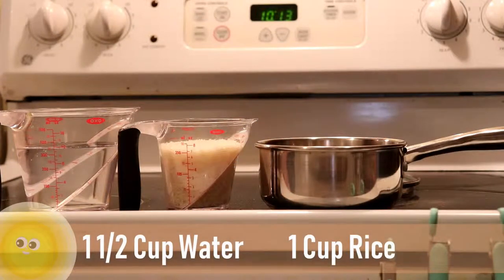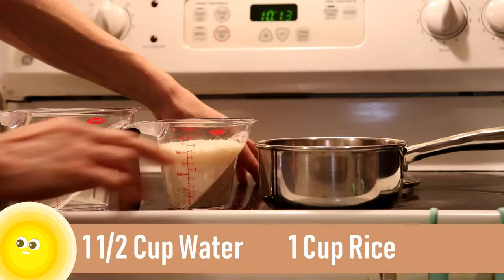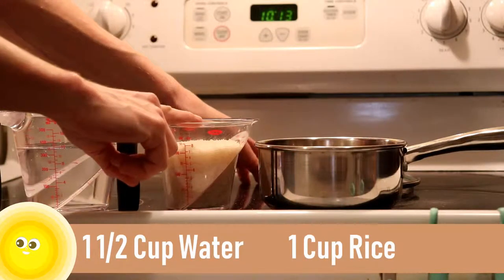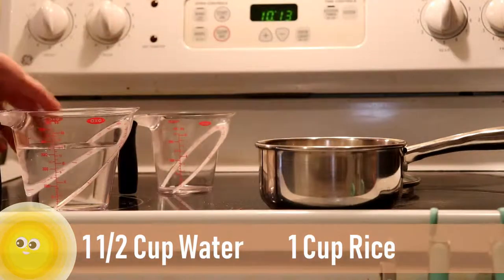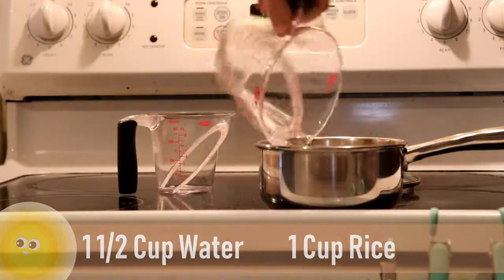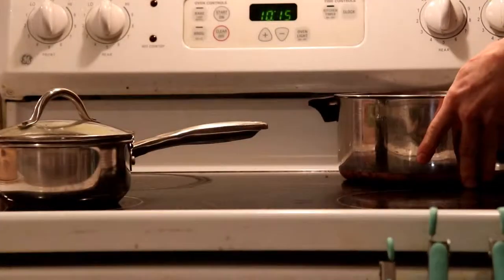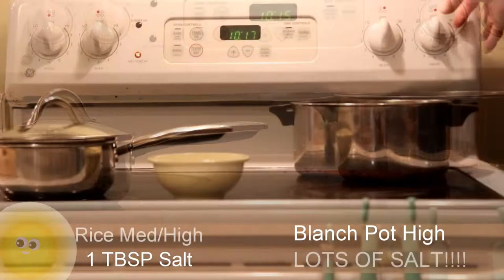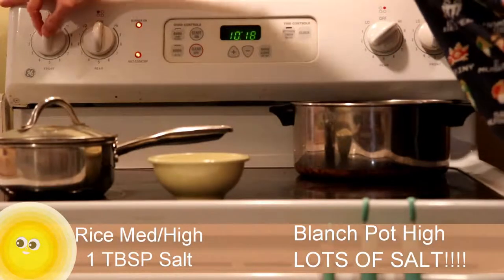It's important to remember that we're trying to multitask as we go in the kitchen. So what I'm going to do now is start the rice. I've got one and a half cups of water and one cup of rice going into a small pot up front. I've also got a blanch pot started on the back right, going on high to bring it up to a boil. The rice I'm going to put between medium and high to get it started.